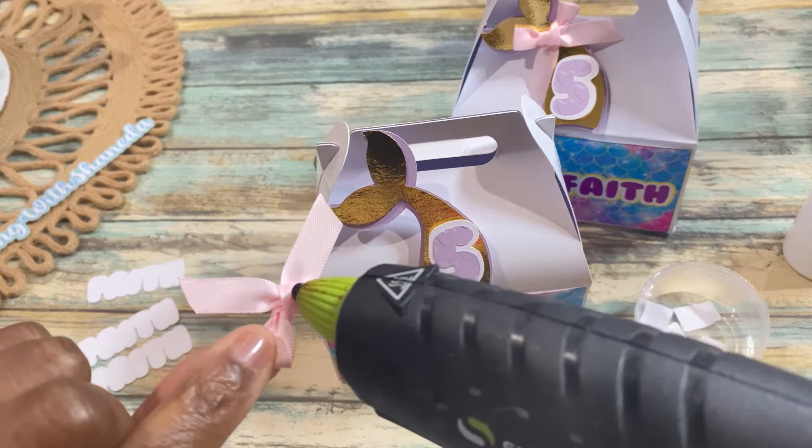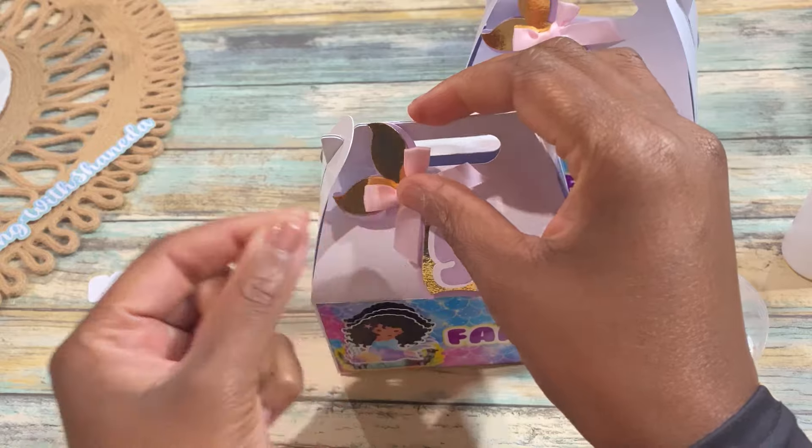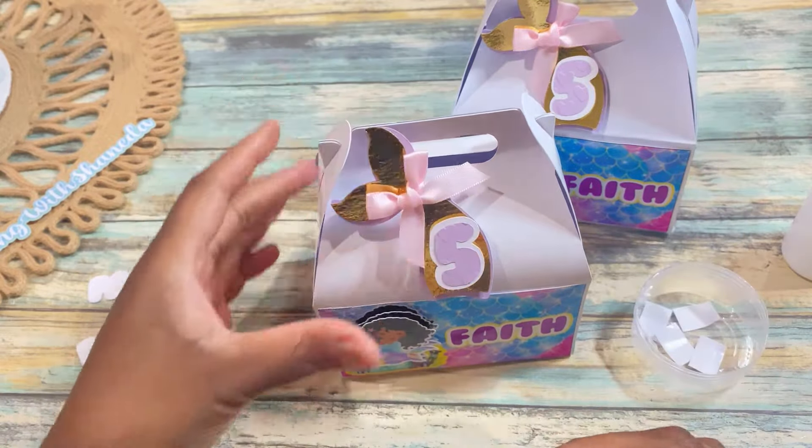To complete the look I had these really cute pink bows that I added on the tail using my Sure Bond or hot glue gun.